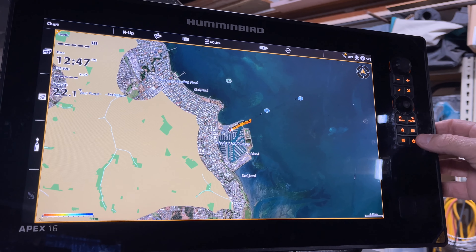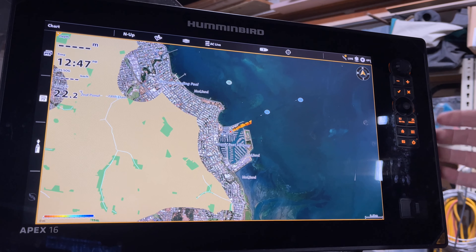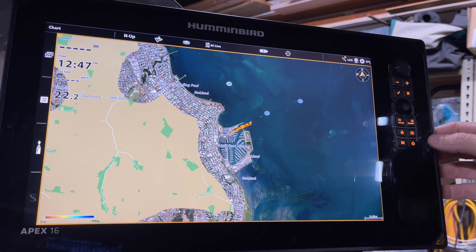So we've turned our unit on via the power button — that's the number one use, on and off — but there's a lot more to it than that. So let's hit the power button once, just press it, and at the top, number two use for the power button is to bring up this menu.